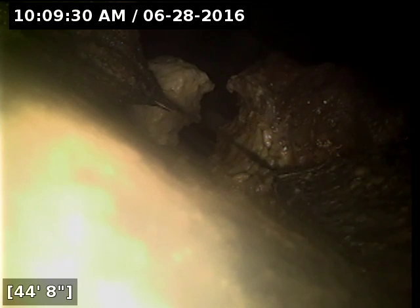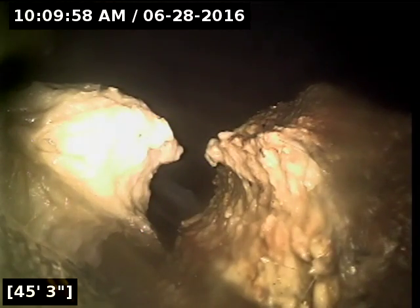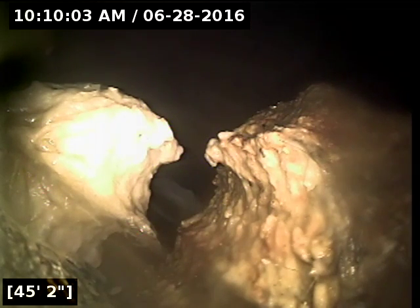I would recommend getting a vactor truck to come in and vacuum this out, or do a hydrojet to blow the debris out. My concern is that you could get enough buildup here that some of the lines could back up. Pretty much all the outlets I was able to see have a huge wall of debris. This one doesn't as much anymore because you can see where my camera punched a hole through it. But it looks like this is happening consistently throughout all the outlets tying in here.